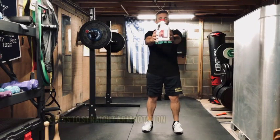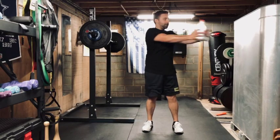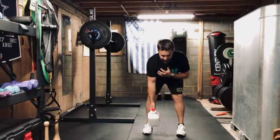Right after the lunges, we're going to do rotations. Press out, straight arm rotation, come back, press out — that's one. You're doing 10 each side.